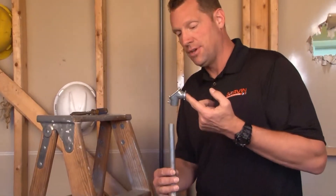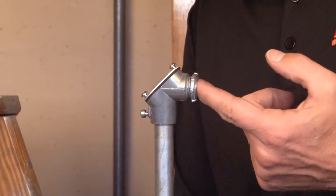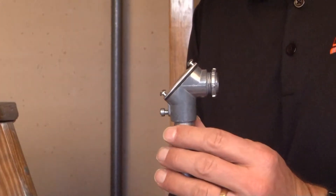PESS B50 is a 90-degree pull elbow that has a set screw provision for half-inch EMT conduit. You simply slide in the half-inch EMT conduit and you can now secure it using the set screw on the side.